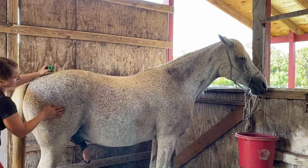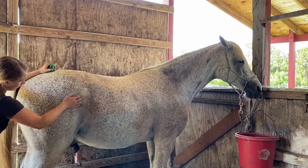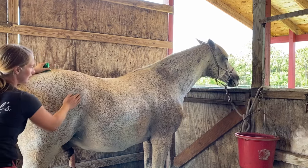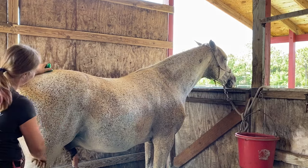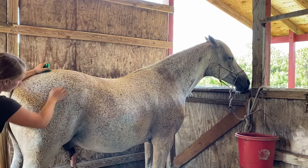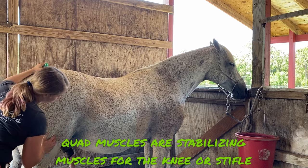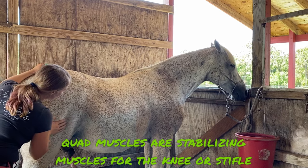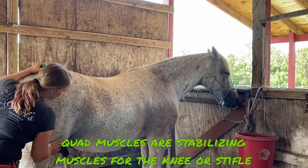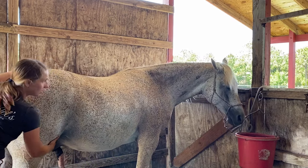He's stepping into me because he's saying 'please keep going.' We're also working on the tensor fascia lata muscle, and we have the biceps femoris muscle coming down here, as well as the quad muscles right here. We just want to give some real good relaxation there and loosen up that tension.